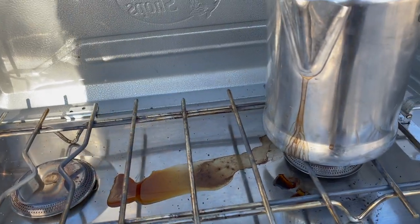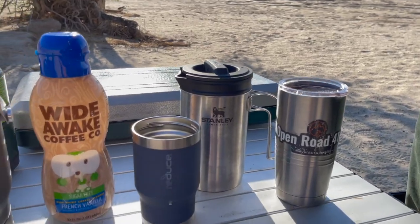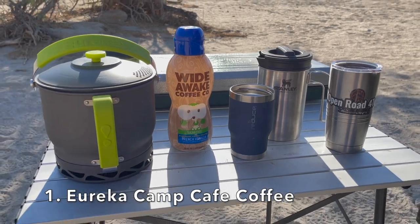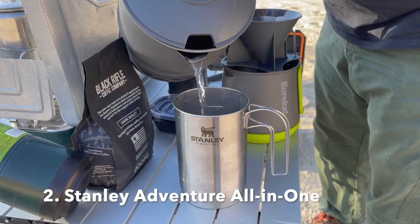We give a thumbs down on the percolator. It was our first method when we were just starting out — we got it at Walmart. It does make a good cup of coffee, but it is just messy. The grounds get everywhere, and there were many times we had cups of coffee where you got those grounds in your teeth. So all in all: number one, Eureka; number two, the Stanley French Press. Get out on trail, make a great cup of coffee, and enjoy your day — we'll see you on the open road.